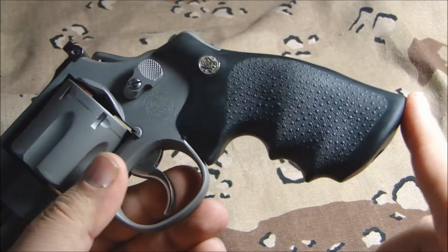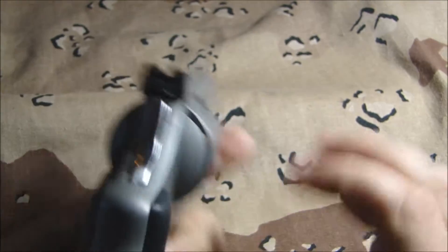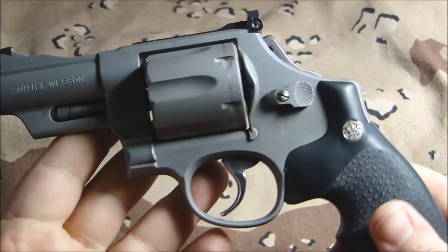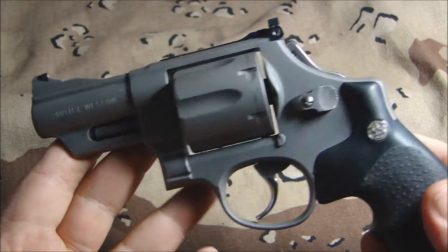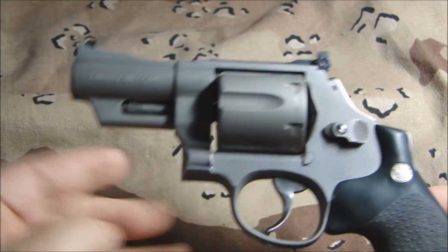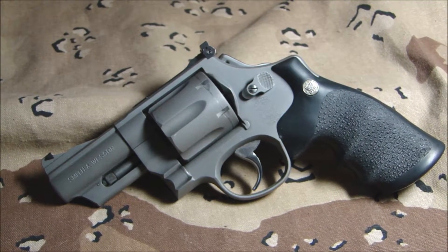One thing that's nice is it came with the original grips, and it's got the Smith & Wesson logo in the grips, which you can see — that's a cool feature, though that came from Smith & Wesson, not us. We do revolvers along with our 1911s that we love so much, and anything else you need done we can usually take care of for you.